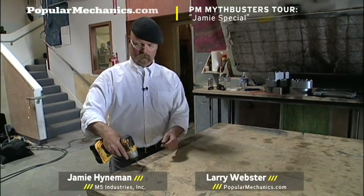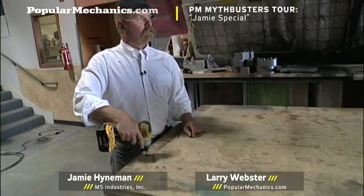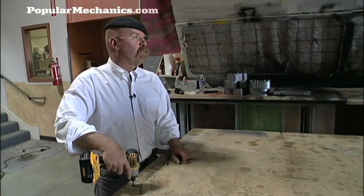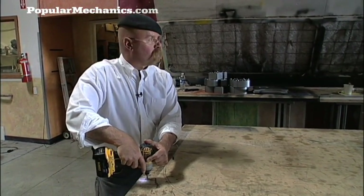So now we're taking the top off of this really neat, space-efficient table. This is a Jamie special — my invention because of tight space and yet the need for a lot of different kinds of surfaces to work on.